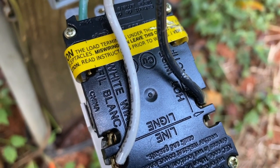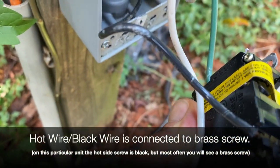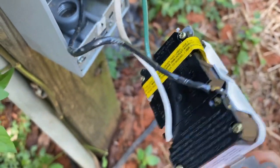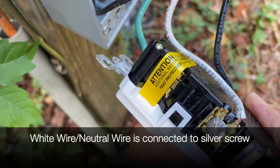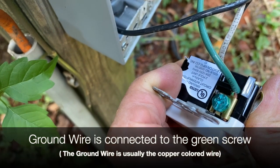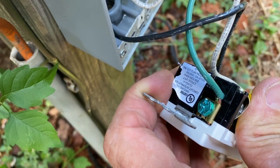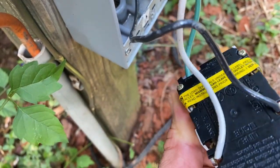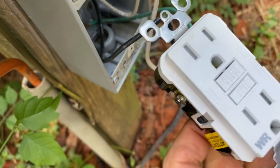The hot is on the side with the brass screw, which is usually the black wire. In this case the terminal is black because it's always hot. The white wire is on the neutral side, which has a white screw, and the ground is green. It's color coded so people don't get confused on what color wire goes on what screw, so they don't cross the polarity — because the polarity has to be correct on these.